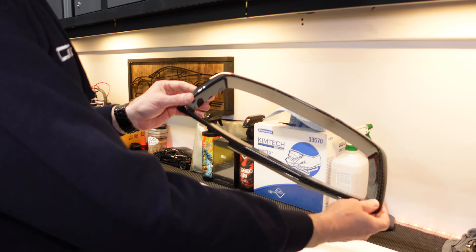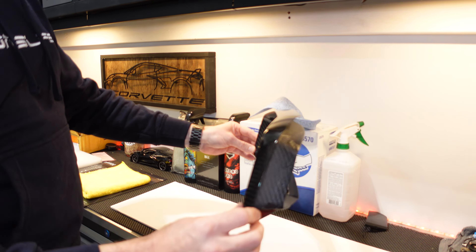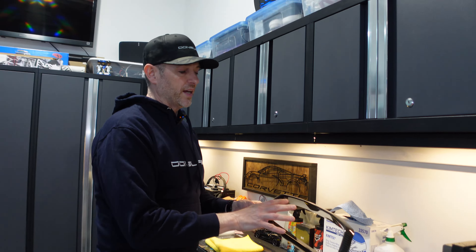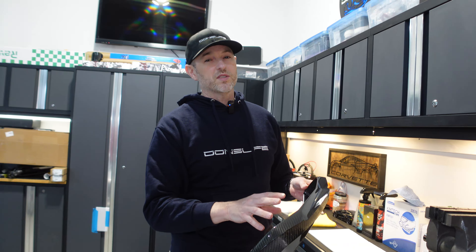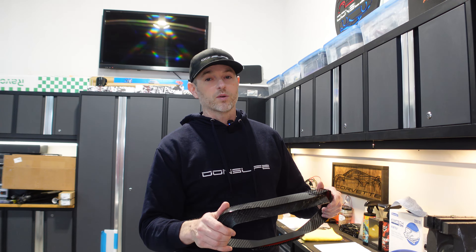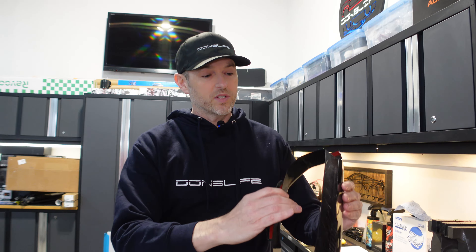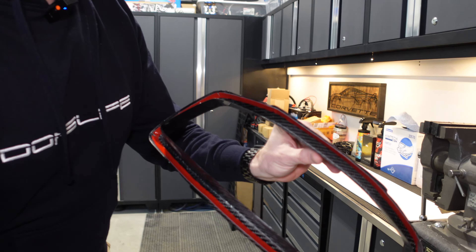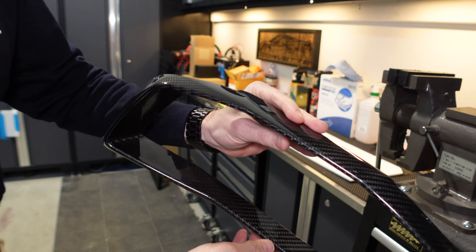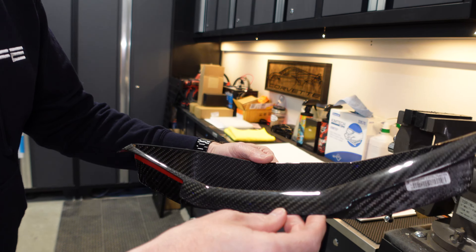Xtreme Online Store has sent us this carbon fiber gauge cluster cover. It's made with a 3k twill weave, which means it's 3,000 filaments per fiber, which is going to make this extra strong and extra durable. It's super lightweight — as you can see, it's almost paper thin. It's real carbon fiber, and the appearance is top notch. I don't see any flaws.